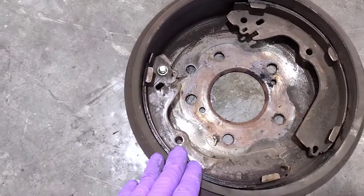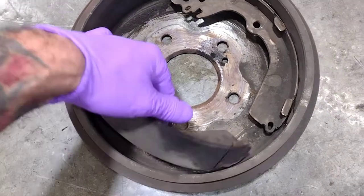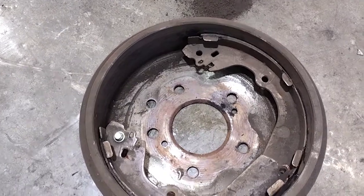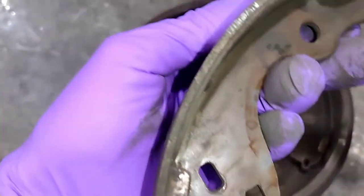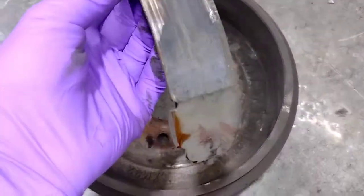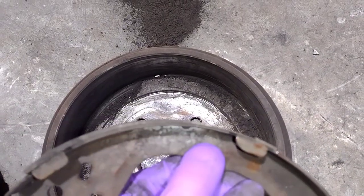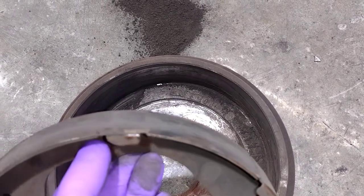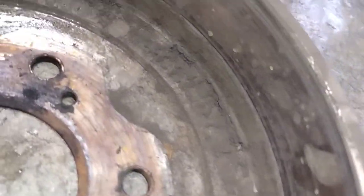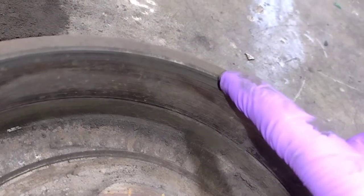So this is the passenger side drum. These are the shoes — obviously I replaced everything. The shoes look pretty thin anyway, but then you look at this one and you can see we're starting to get metal to metal. There was some uneven shoe wear going on in there, and I replaced all the hardware and greased up the adjuster. You can actually see right there where we're starting to go metal to metal.